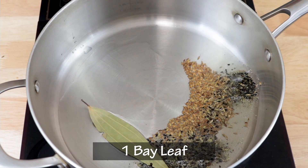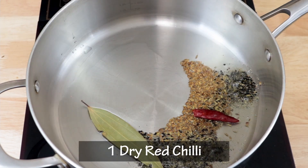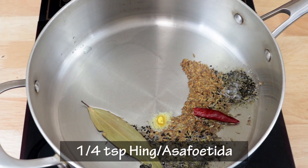Then I will add one bay leaf and a deseeded dry red chilli. And finally I will add one fourth teaspoon of hing, or asafoetida.